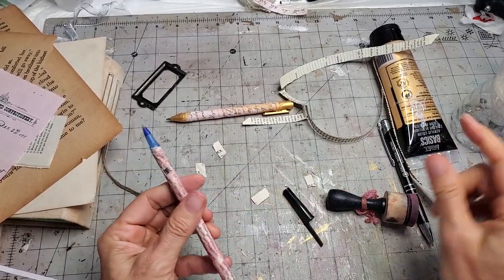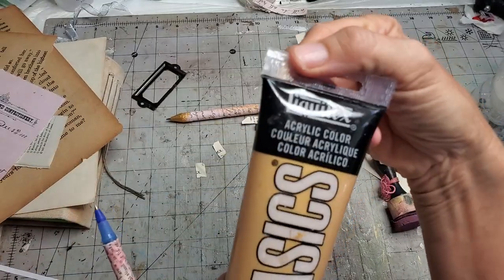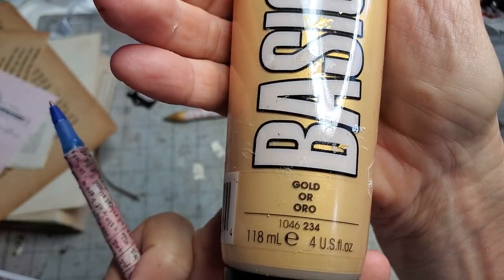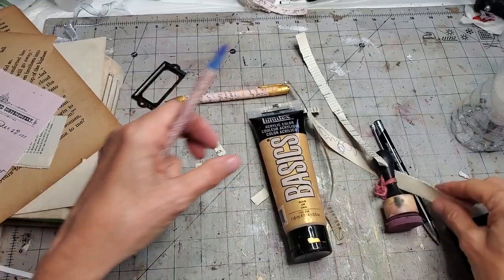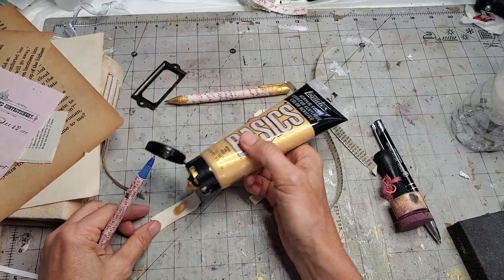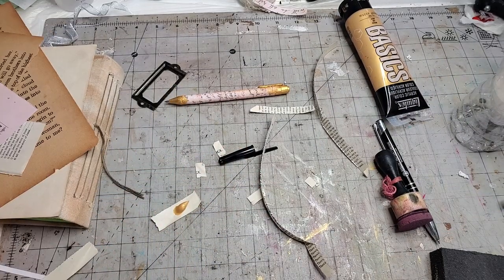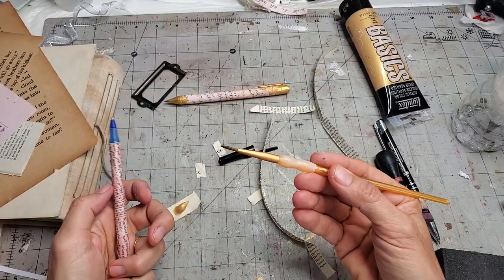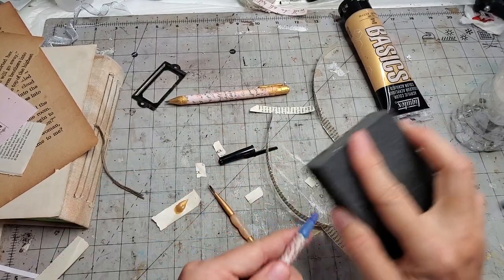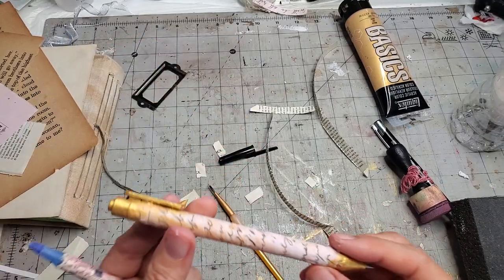If you want to do the cap, you may want to color it. What I'm using is Liquitex acrylic color basics in gold — I do have a link for this in my Amazon store, and you can also get it at hobby shops like Hobby Lobby and Michaels. Just put a little dollop — you don't need much. I got a little cheapo craft paintbrush. It wouldn't be a bad idea to rough the surface up a little bit so the paint has something to grab.